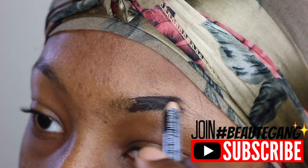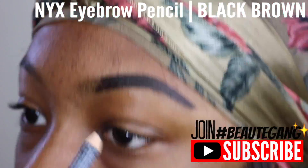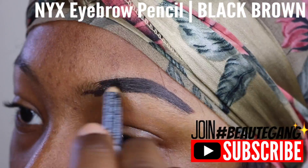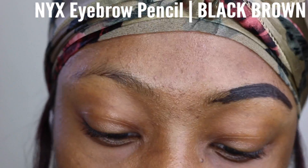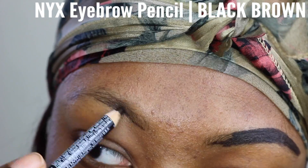Hopping right into the video, I am starting with my eyebrows using the NYX eyeliner and brow pencil. This is the color Black Brown. I typically like my eyebrows to be dark for that basic slay type of look, because dark brows are kind of like bold brows.